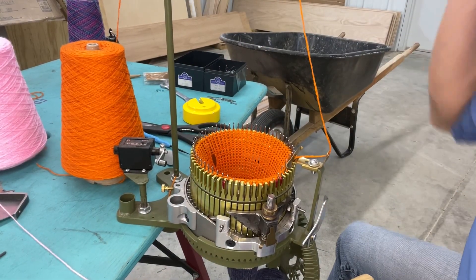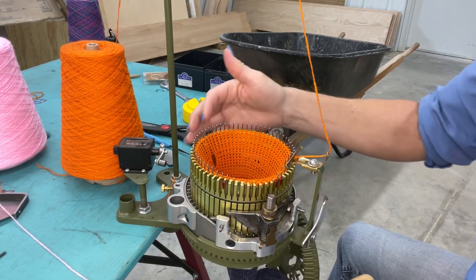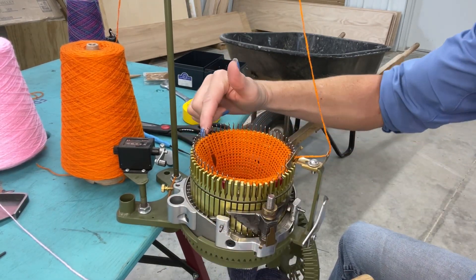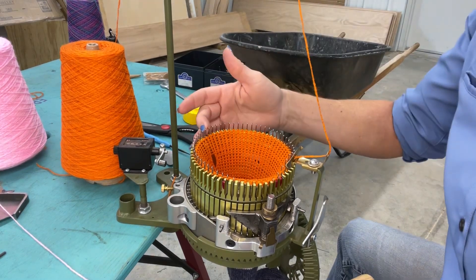I'm hoping this is an angle that you guys will be able to see. I'm cast on with waste yarn, I've got all my needles in. I happen to have a blue hash mark here on the back of my cylinder — I'm just using that as a reference point.